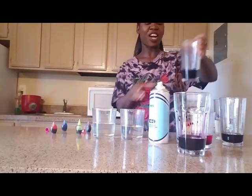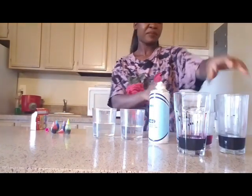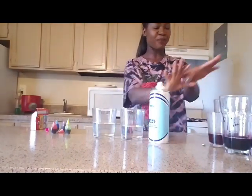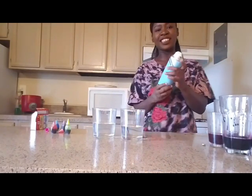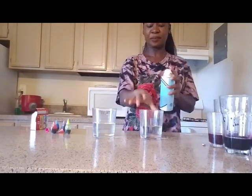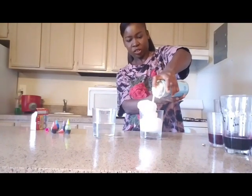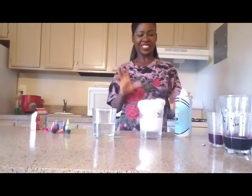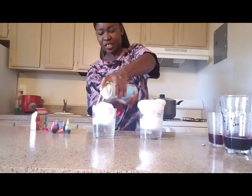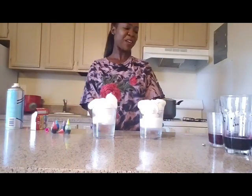Okay, I guess I'm done with the coloring for now, so I'm going to get this out of the way. Now that I have all my food coloring — I have like four glasses — what I'm going to do is take the shaving cream and pour it into these glasses. Now we have our shaving cream.